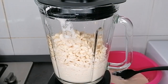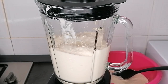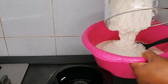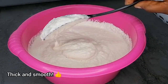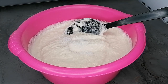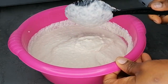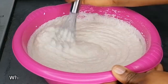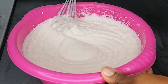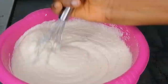I want to say a big thank you to all my amazing returning subscribers — you are all awesome, thank you for the love, support, likes, shares, and comments. If it's your first time on my channel, you are welcome! Please subscribe and join this beautiful family. After blending, transfer to a deep bowl.